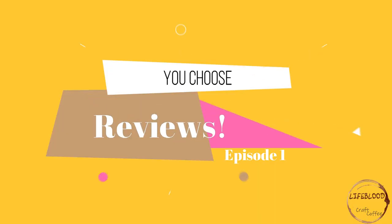Hello everyone, Sean here and welcome to the very first episode of You Choose Reviews. In this series we're going to be taking our top five coffee gadgets that we want to purchase and review, but what we're going to be doing differently here is we're going to let you, the viewer, choose which one we review first.